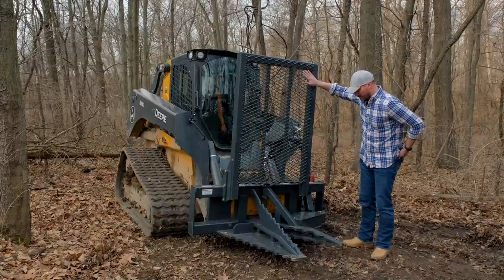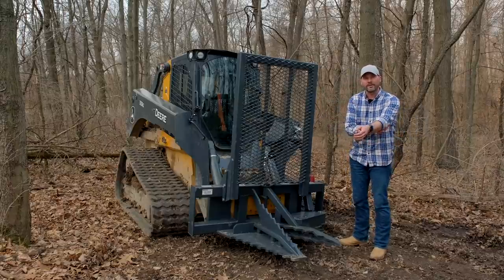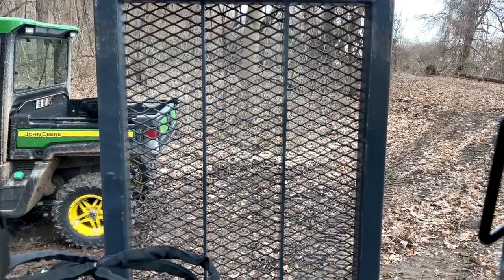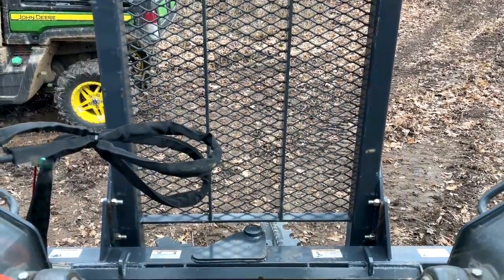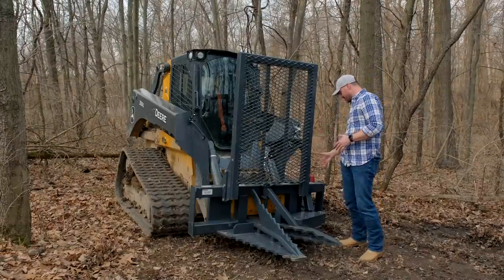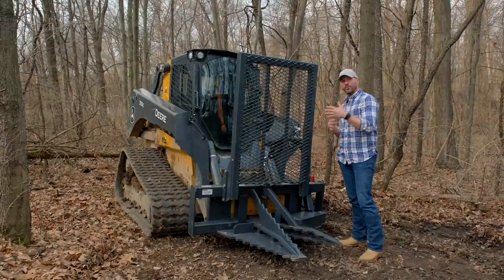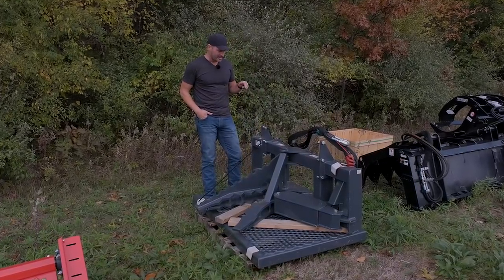You're going to see some other pullers out there that don't have this big protective cage. It does impact your visibility a little bit, but you can still see through here. I would trade a bit of visibility for the extra safety for the operator. It's just three bolts on either side — six bolts total — and it came requiring very minimal assembly.